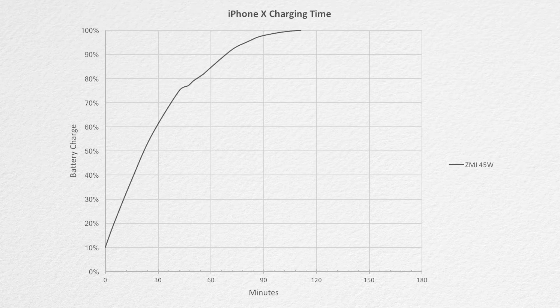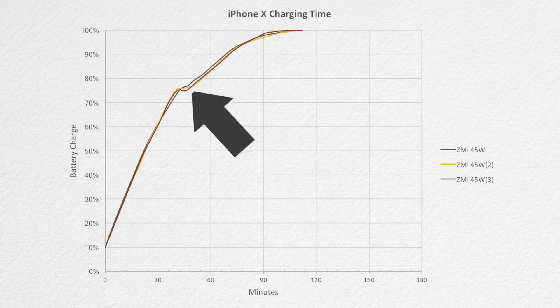Here's a plot of the ZMI 45 watt adapter charging the iPhone 10 while it's in airplane mode sitting on my desk. You'll notice that it has an interesting little change at 75%. To see if that was just an anomaly, I tested it three more times and it did the same thing each time. Let's put that to the side and get back to it in just a second.